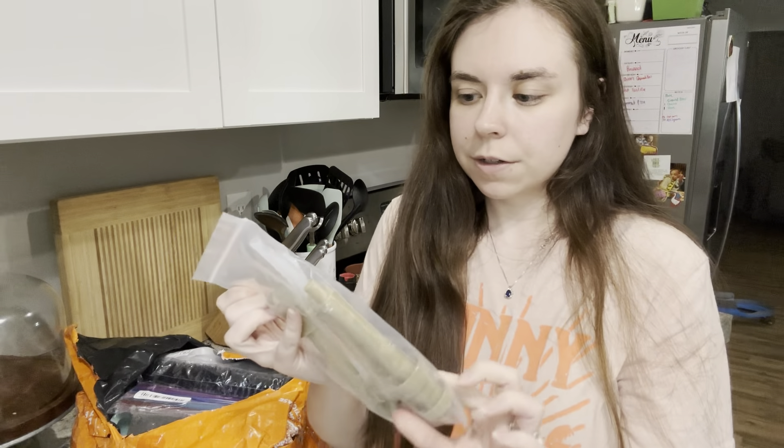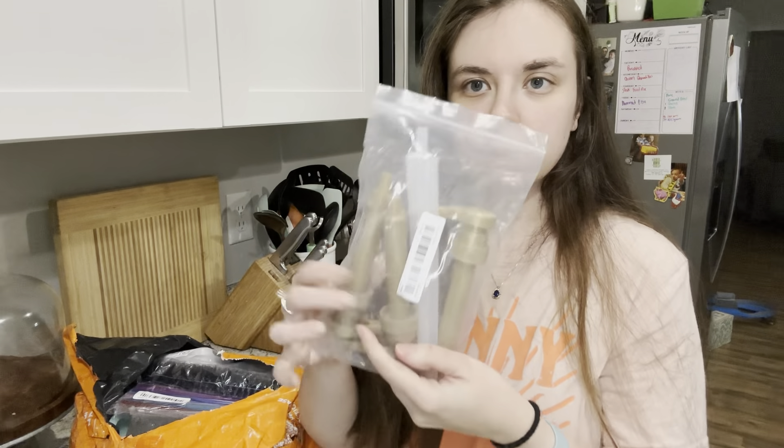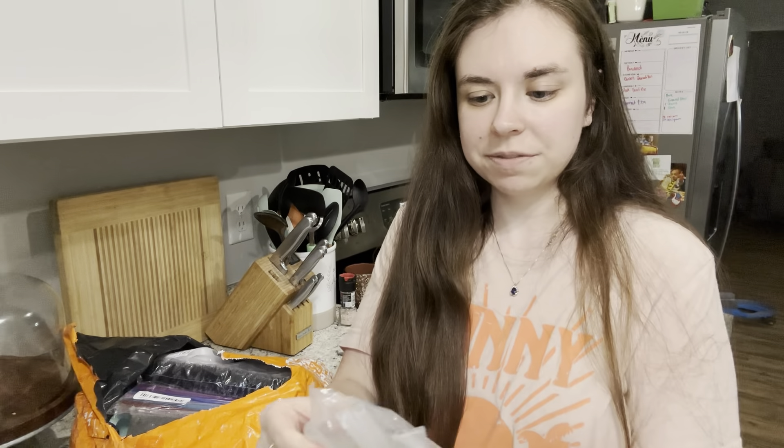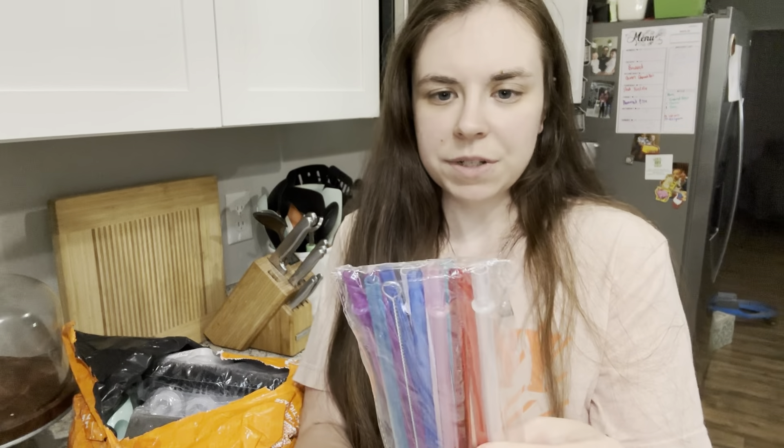From Temu we got some more pumps for my coffee syrups — I needed more of those. This paper feels weird, kind of gross, but we'll wash them. We also bought some more straws — maybe 10 or 12 — because I go through a lot with my water cups, and my sons like to chew on them too.